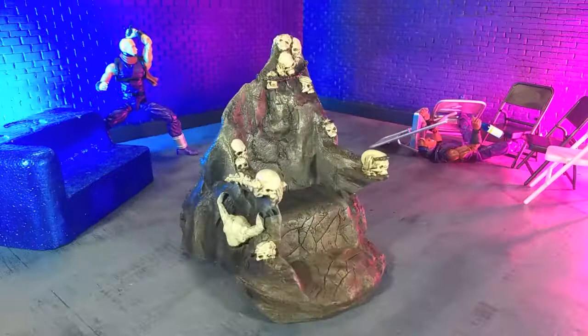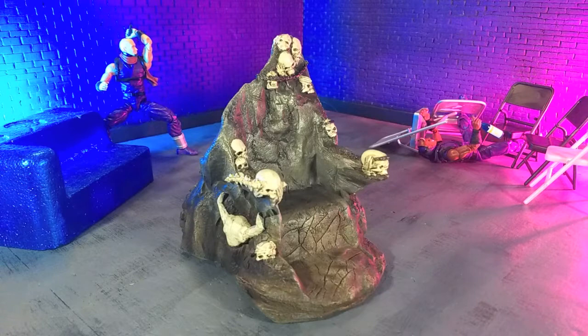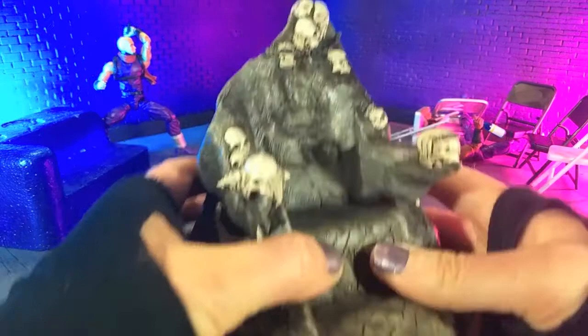Let's do this. Kicking things off with aesthetics. And as I just said in the intro, this thing looks badass. That's what made me want to get it. And I am happy to say that it looks just as good, if not better, in person than it did in the photos.